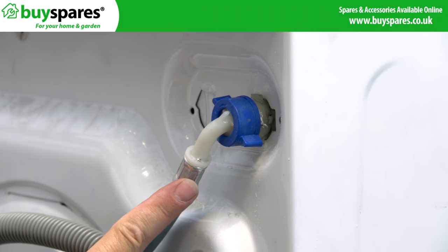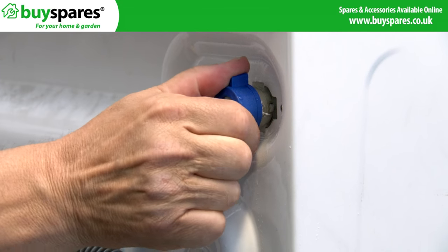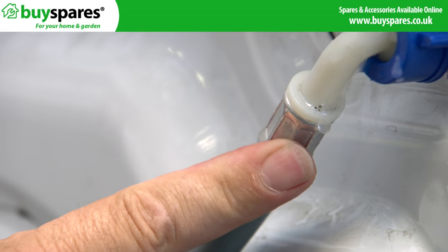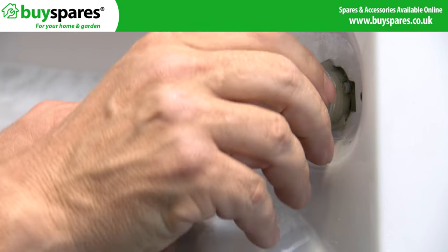Check the water supply hoses are tight and not damaged, looking for signs of water around the back and near the hoses. If you suspect a small leak, this can be shown by wrapping tissue around a pipe — this will get wet and identify where the leak is.